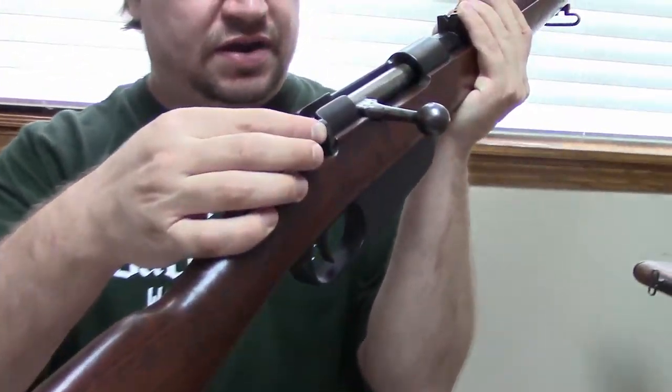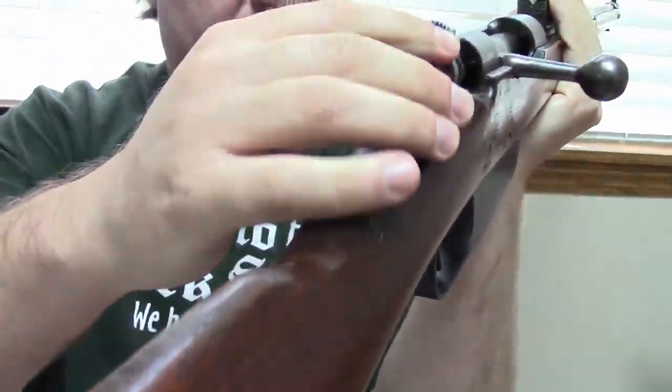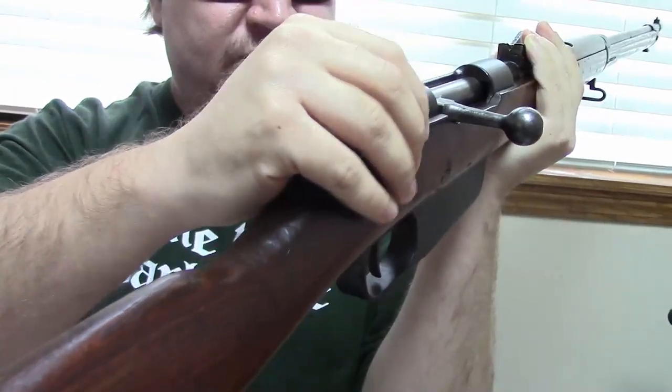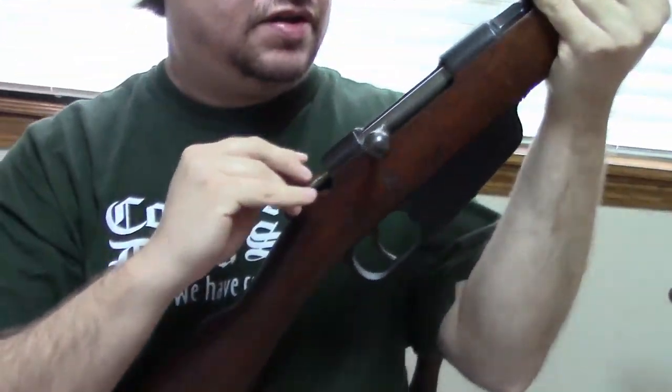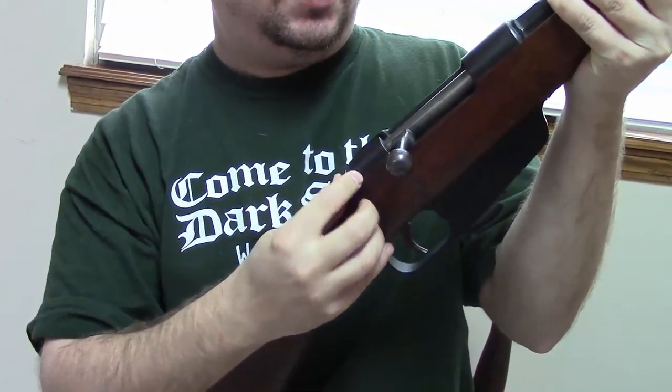There's a safety in the back — you just twist it up and then your gun's safe. You can even decock it if you want, so quite a useful safety for a bolt action, more so than a Mosin.